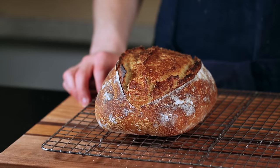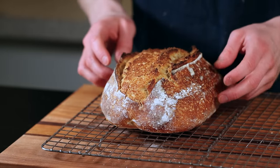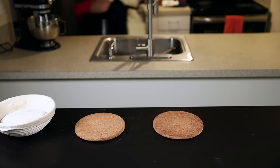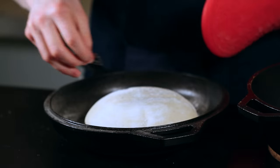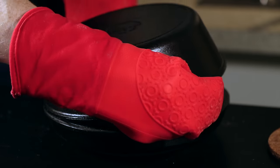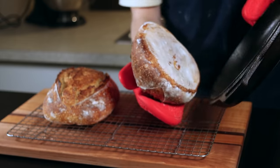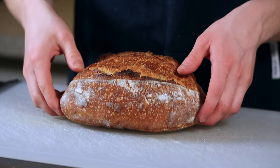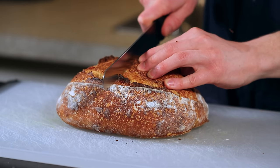Once the loaf is baked to your liking, remove it to a wire rack and allow it to cool for at least 30 minutes or up to a few hours — the inside is still finishing cooking as it cools, so you risk leaving it undercooked if you cut in too early. While that cools, place your Dutch oven back into the oven, return it to 500°F, and let it heat up before baking your next loaf. For the boule, I like to score it with a cross pattern. The baking process is the same — 20 minutes with the lid on, then 15 to 20 minutes to get that nice browning. A well-baked loaf should have a crispy crackly crust and sound hollow when you tap the bottom.